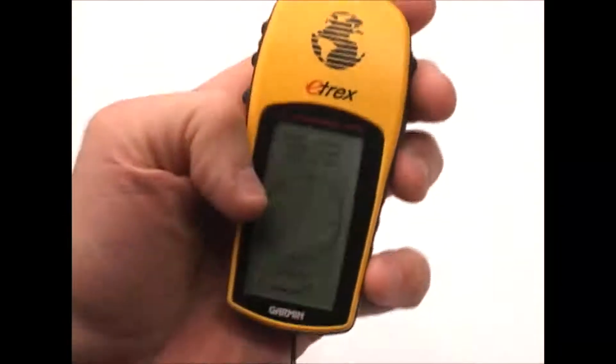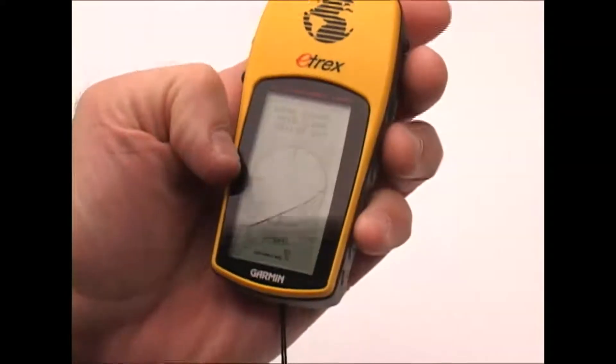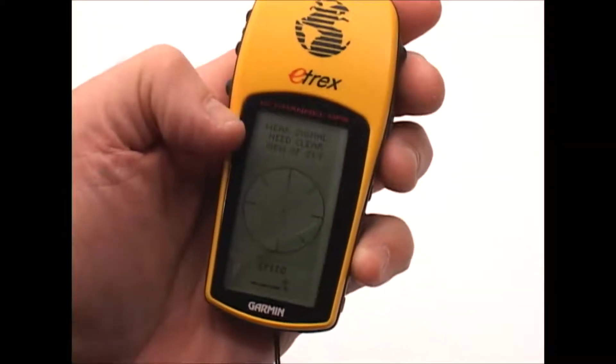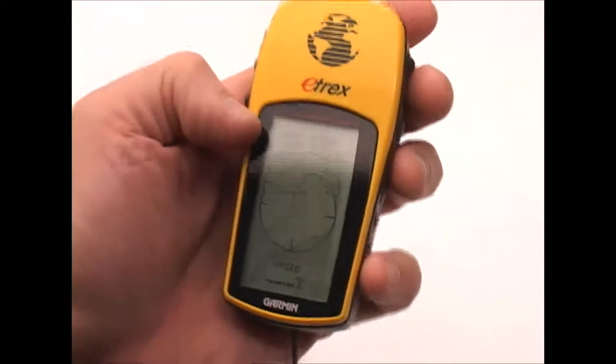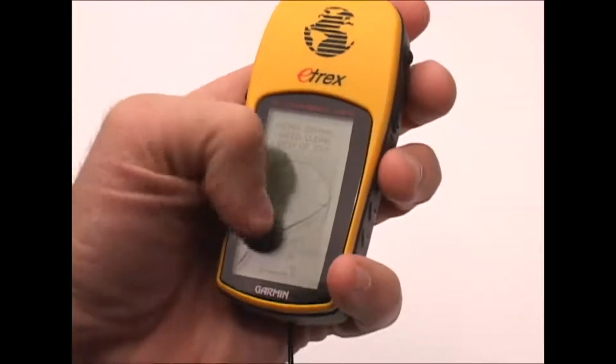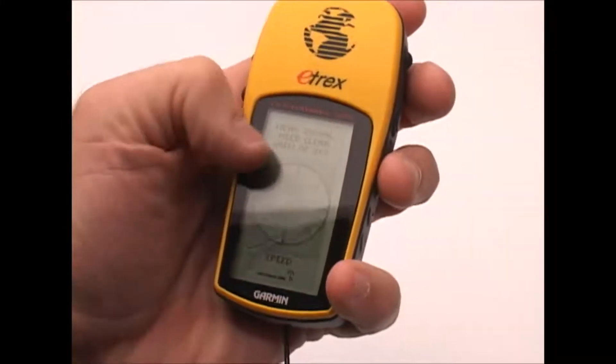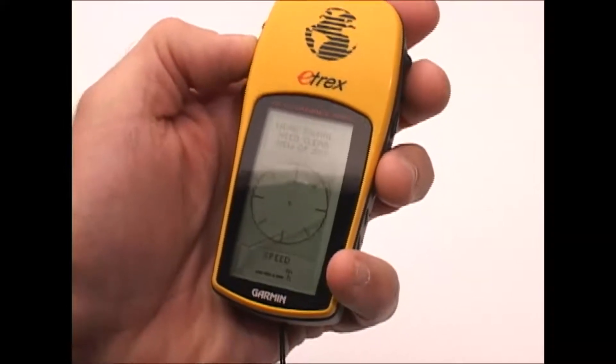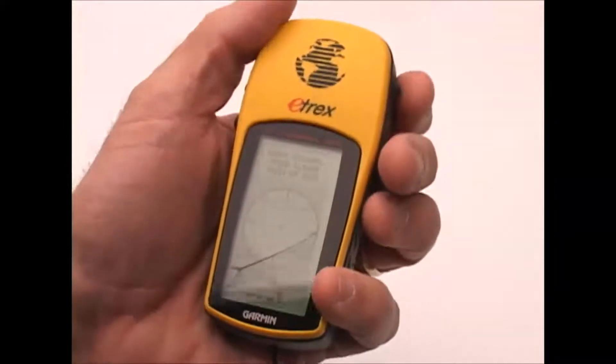I'm indoors and don't have a GPS signal, so as you can see it's telling me I need a clear view of the sky, which it's not going to get inside here. But if I did, it would put up a directional arrow on this screen to tell me the compass direction to that spot.